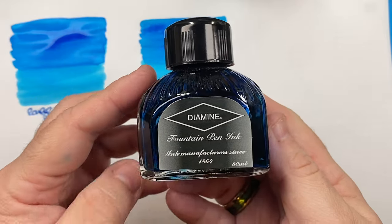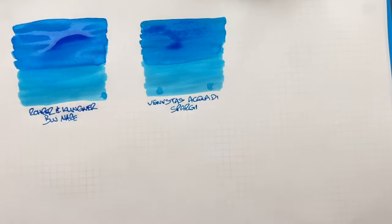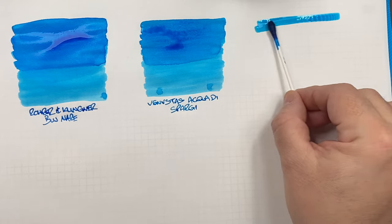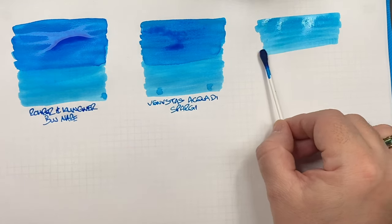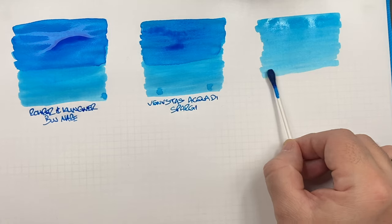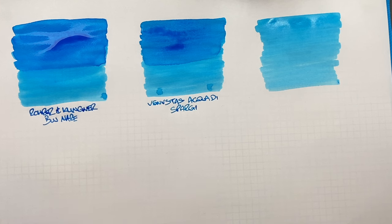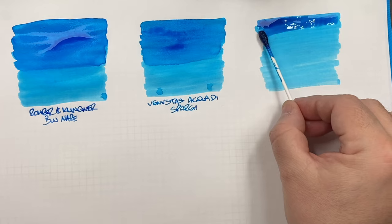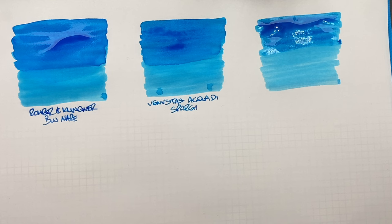The next ink is an older Diamine bottle — Diamine Aqua Blue. You can see this is very similar, probably a little bit lighter than the first two, and it does get a little bit dry towards the bottom. A second pass over the top half shows the difference between a wet or broad versus a dry or narrow writing nib.